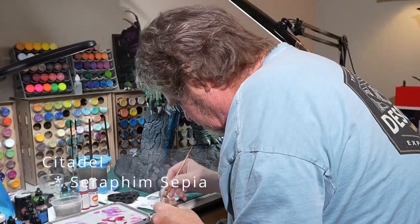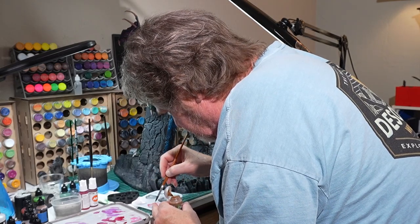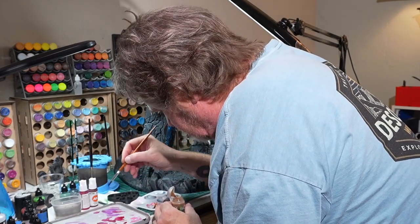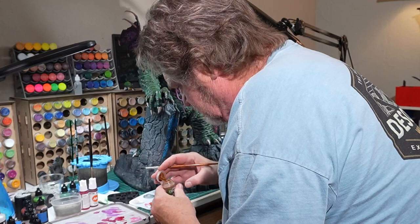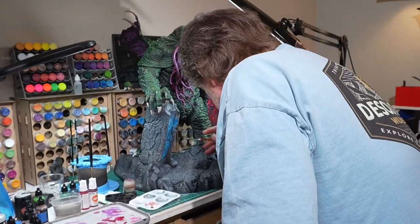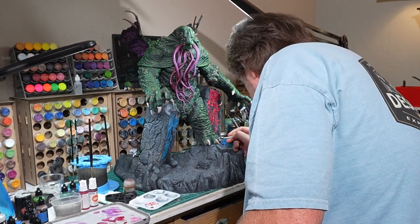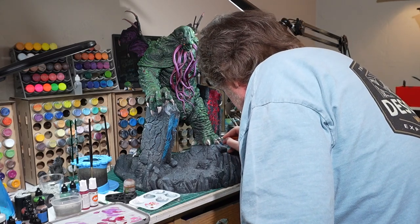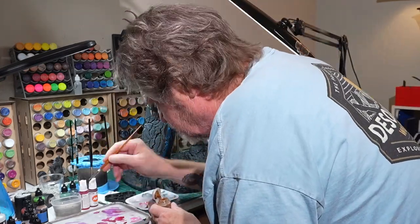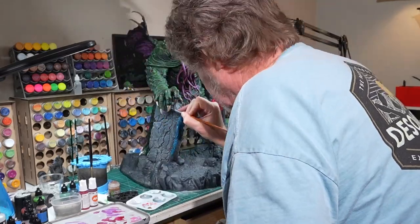Time to come back and work on the talons a little bit. I'm using some Citadel Shade Seraphim Sepia. I really like it — it's a lovely light shade and I'm actually diluting it down a bit. The talons so far I've painted with some brown and hit them with a heavy bit of shade, but I'm really trying to get this in and tone down the white I've got over the top, but also really detail out the nooks and crannies. Just the texture on this model is just insane in a very good way. So getting that on and then I'll hit with some other highlight after I finish this up.